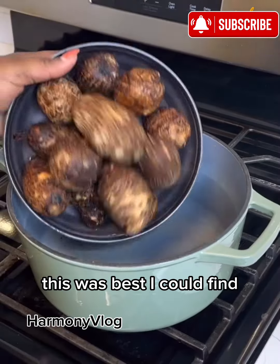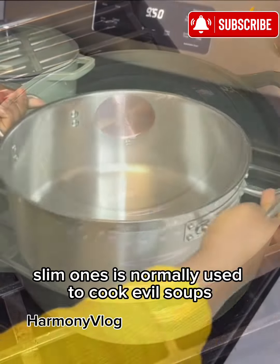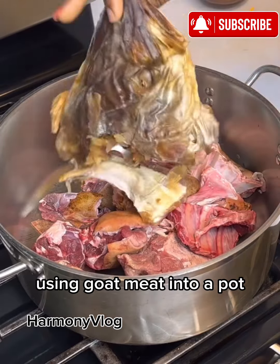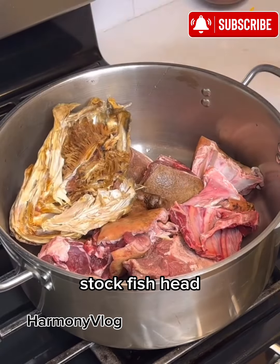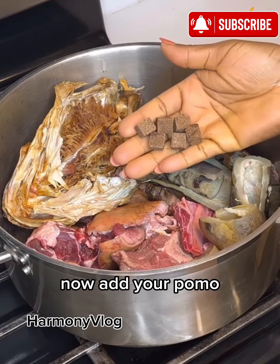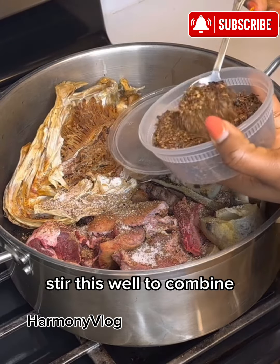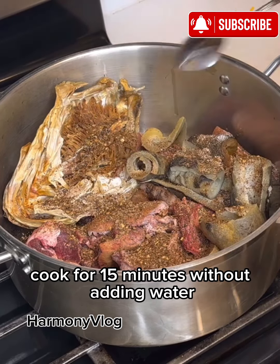For the cocoyam, this was the best I could find. I know the red slim ones are normally used to cook Igbo soups, but where I live this is what I have. I'm going to cook that, then going with the washed meat using goat meat into a pot. Add your thoroughly washed stock fish head, add your pomo — also known as cow skin. I'm going to go in with a bit of seasoning, salt and some Cameroon pepper. Stir this well to combine, cover and let it steam cook for 15 minutes without adding water.